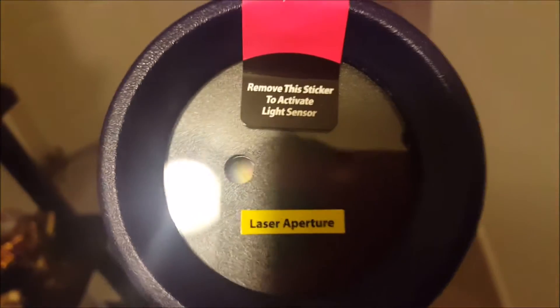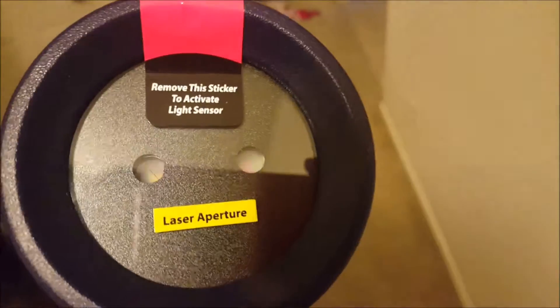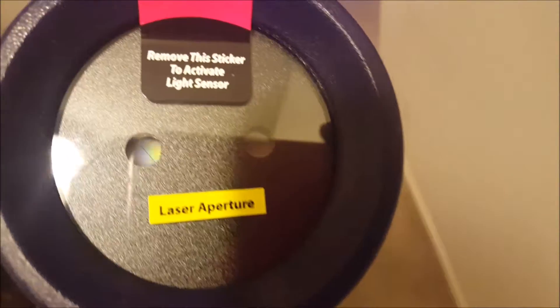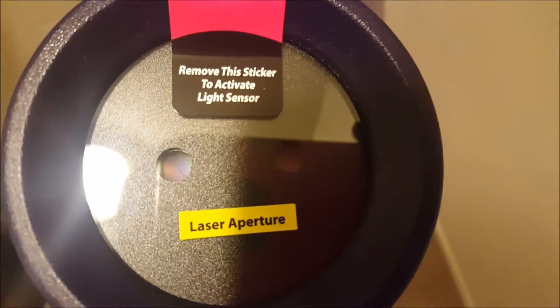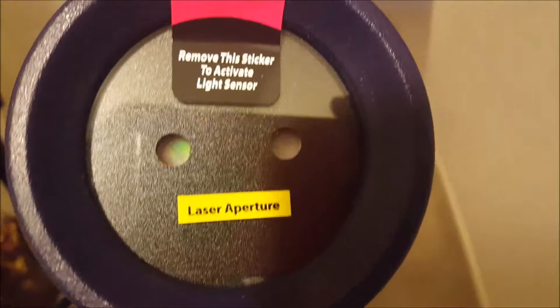One of the cool things about this is where it says remove the sticker to activate light sensor. That's right, it's got a light sensor, so you don't have to worry about turning it off and on. When it sees any sunlight, it'll turn the whole thing off. You don't have to worry about any added electricity usage.